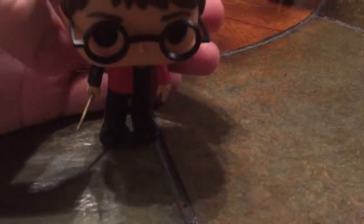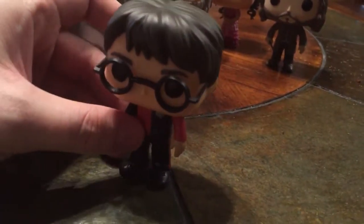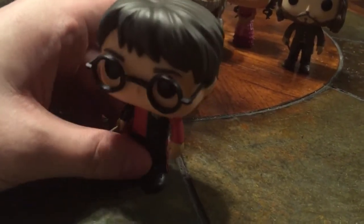Yeah, I'd say it's a pretty solid pop. The line is now hitting stores, so if you're after these be sure to check them out, and check out the rest of my channel if you're interested in Harry Potter merchandise and collecting.